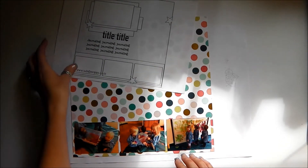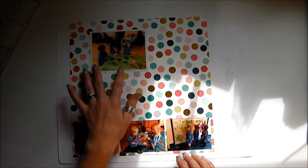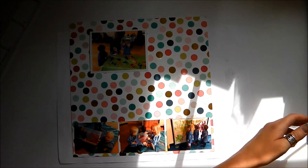I've got this one photo up here that's supposed to be anchored towards the top, and it has a few paper layers behind it. So I'm going to go ahead and cut out a few bits and pieces.